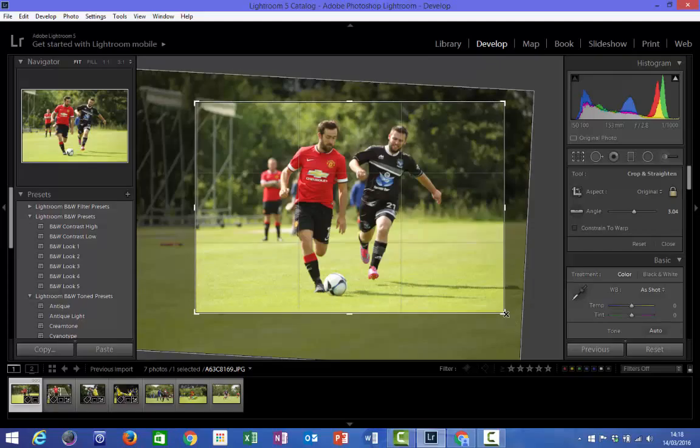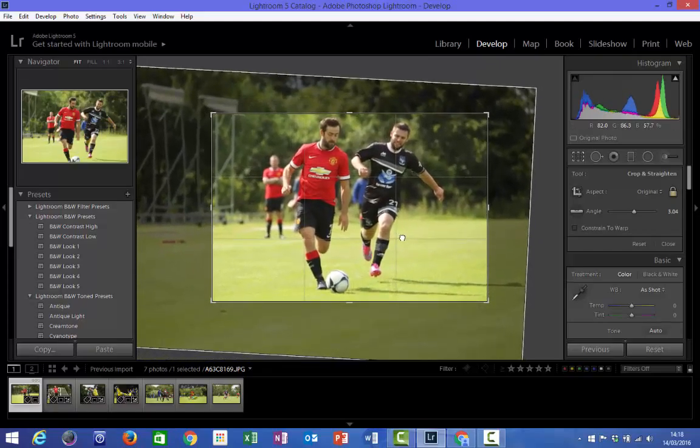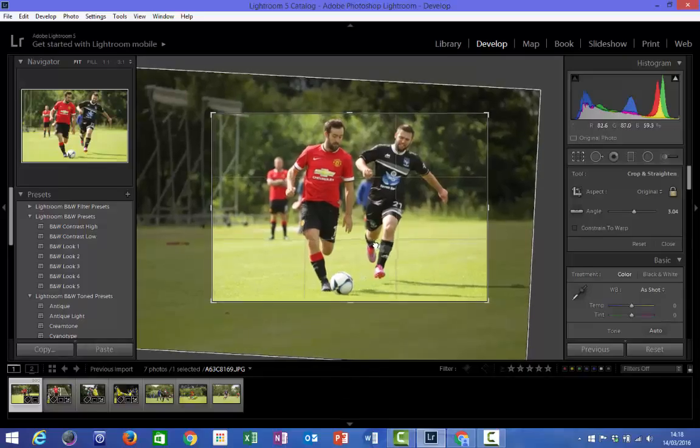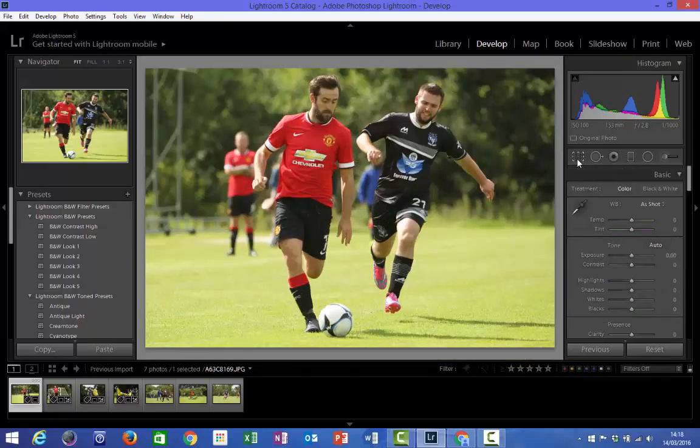Now we can go ahead and crop the remainder of the image. I like to have a really nice tight crop on any images, just because it really focuses attention onto what's happening in the photograph. Quite often in sports we are shooting action photographs, and so we want all of the emphasis and attention to be on the action in the middle of the photo. When you're happy with the crop and the image is straight enough, click the crop tool again and this will crop your image for you.